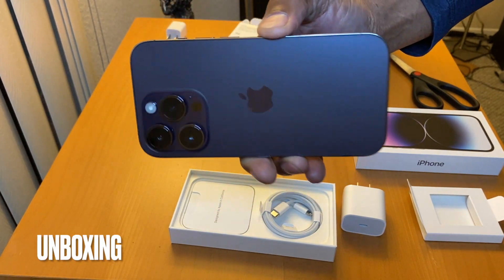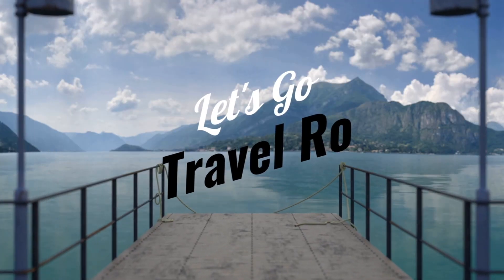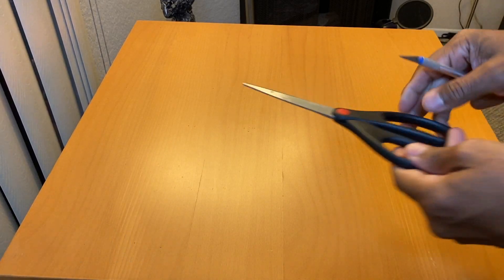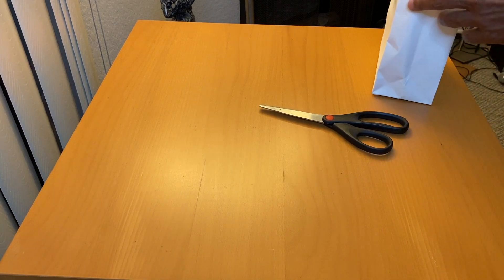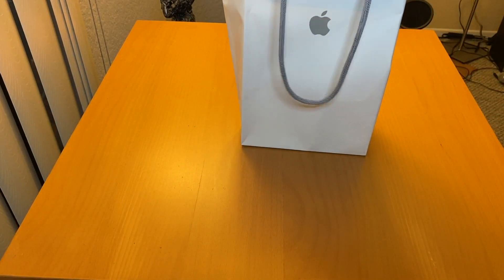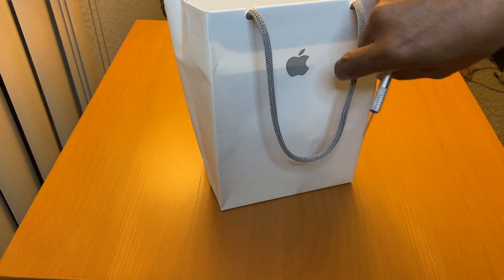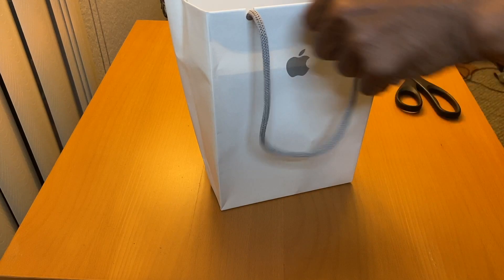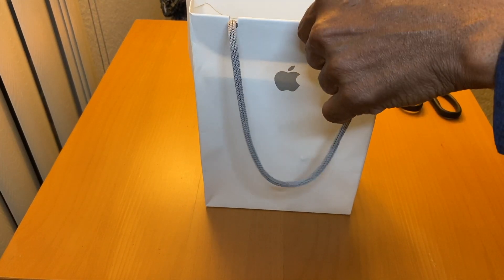Please subscribe and like. Here we go — unboxing of the Apple 14 Pro.